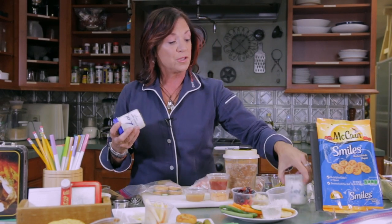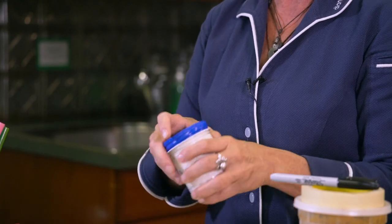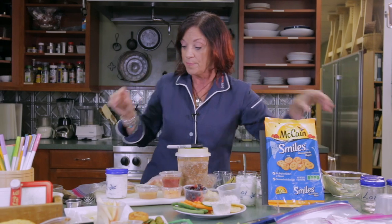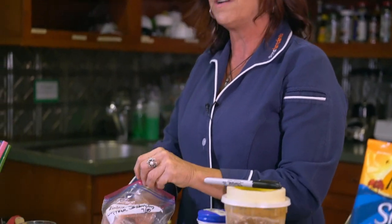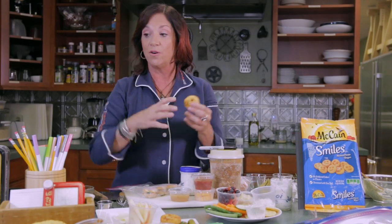You can actually freeze the tzatziki. In the empty Loy jar, I have the leftover ranch dip — that freezes great too. Again, masking tape, write 'ranch dip' and the date. Using glass jars is a very good way to freeze things. Whenever I have leftover jars, I save them and freeze other things in there. And last but definitely not least, the little McCain smile sandwiches — these are frozen. Look how cute they are! They're frozen solid but look how fresh they look. You can just pop them right in the lunch box, and by the time lunch time rolls around, your kids will be eating this delicious little potato pizza sandwich and all of these other wonderful things.